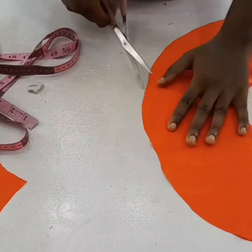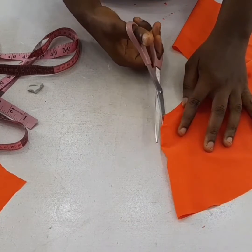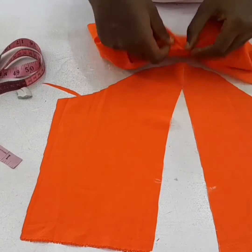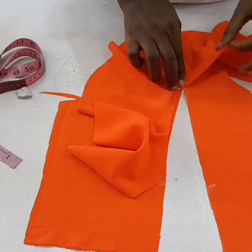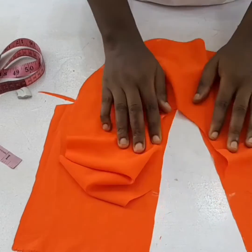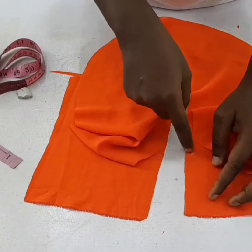I'll trim off any rough edges, then slit at the side. Once I slit it, I notch the middle part of the flare, then attach it round from the upper part and stop at the mark. I'll sew it round and stop at the marking point, then sew the hem — both hems — just to keep it neat.